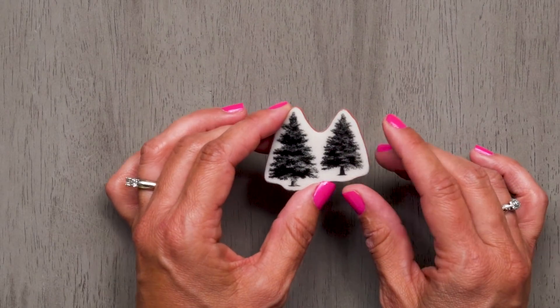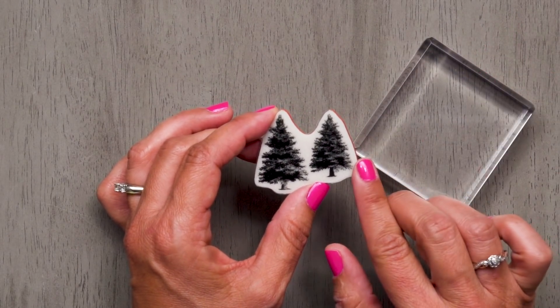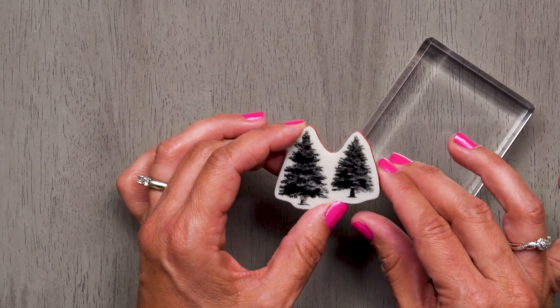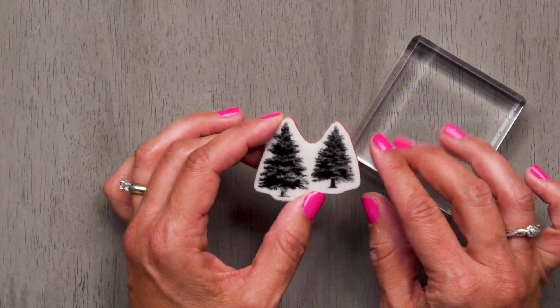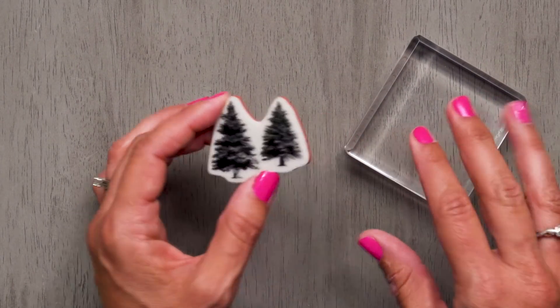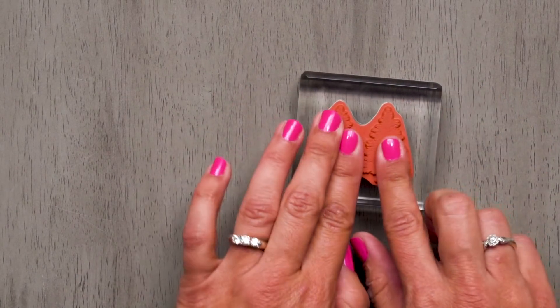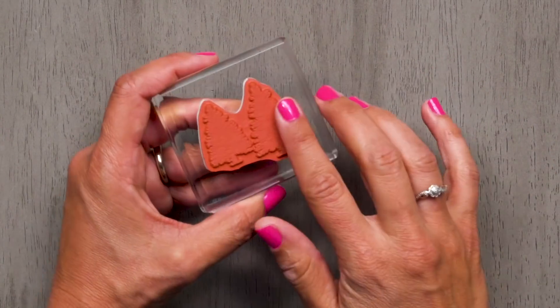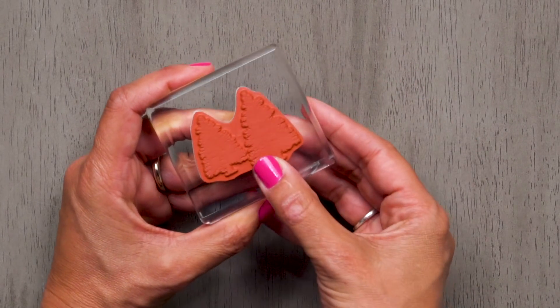Before you apply your stamp to your clear block, make sure that your label is clean and dry. If your label is wet or dirty, the cling won't adhere to your block properly. All Stampin' Up! stamps are sized to work with our clear acrylic blocks. You just set it on and press it. The cling is so strong that you don't have to worry about it coming off your block or shifting when stamping.